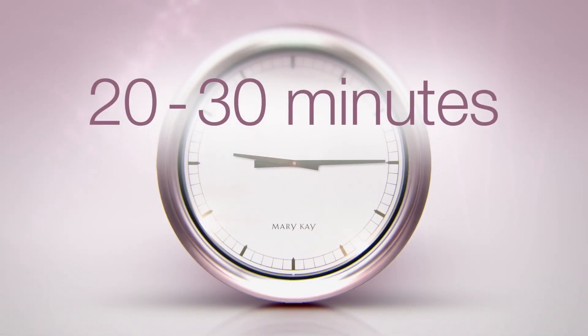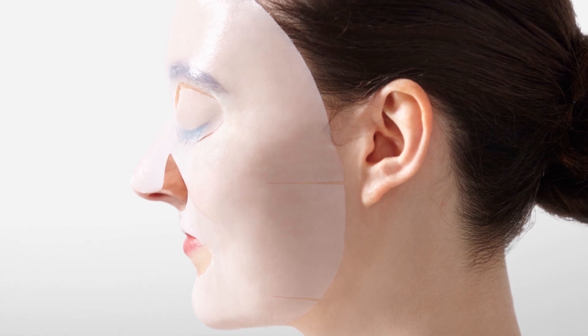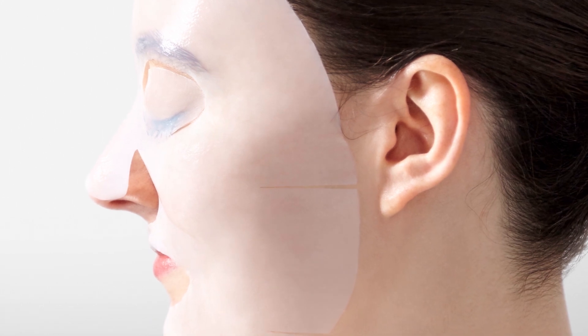Relax for 20 to 30 minutes. The unique fabric-like mask ensures a face-hugging fit, keeping your skin in close contact with a complex of beneficial ingredients.